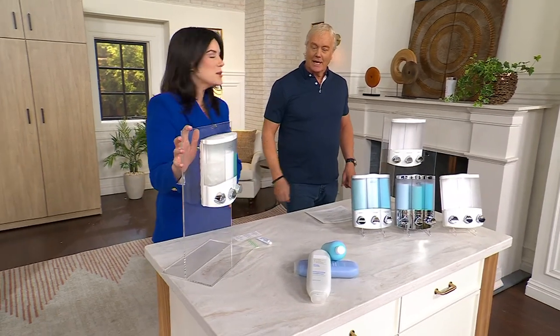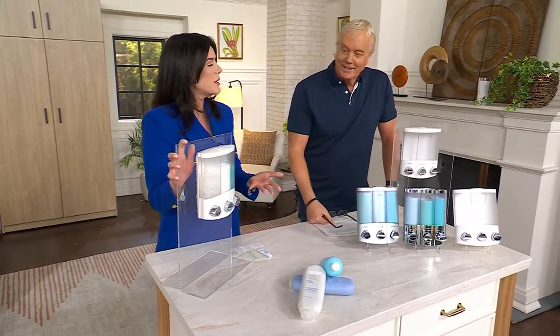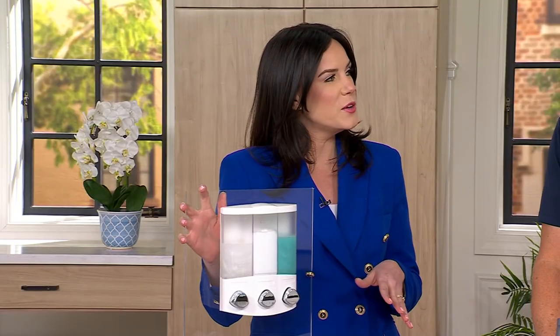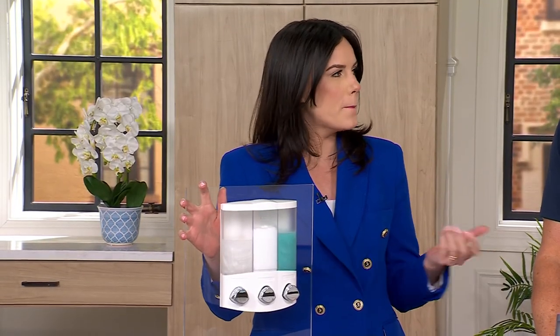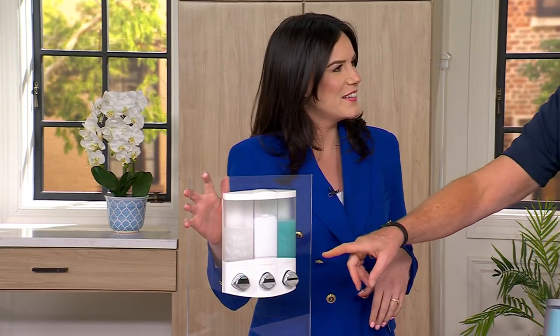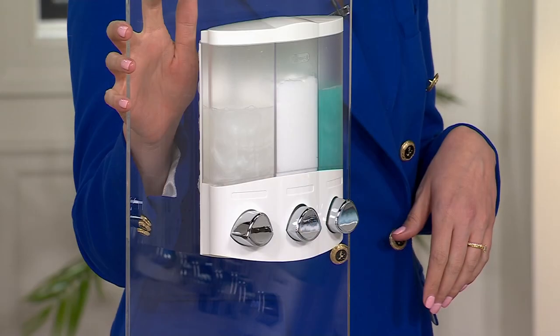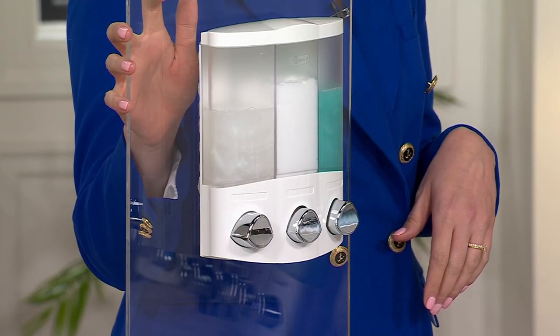Today we have the Trio Shower Dispenser here. It's a three-chamber dispenser. It's a neat and convenient way to minimize unwanted bottle clutter in your shower. You can put any kind of shampoo, conditioner, and body wash in, and we've got three colors to choose from.